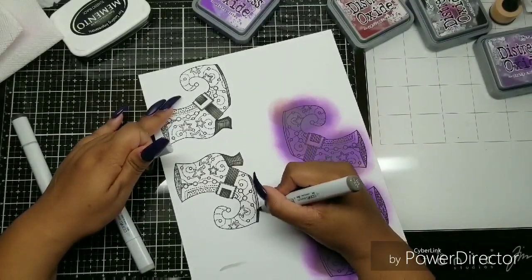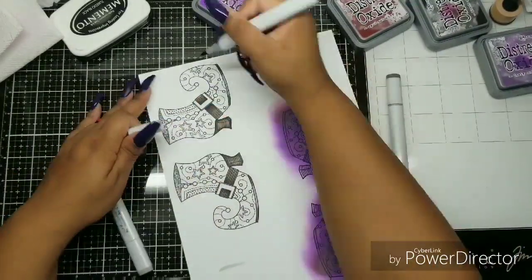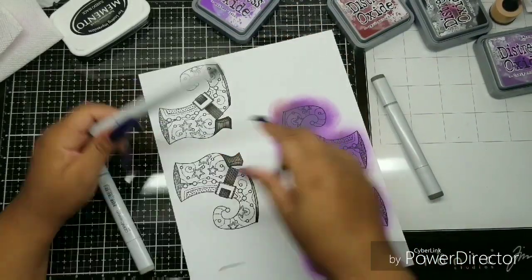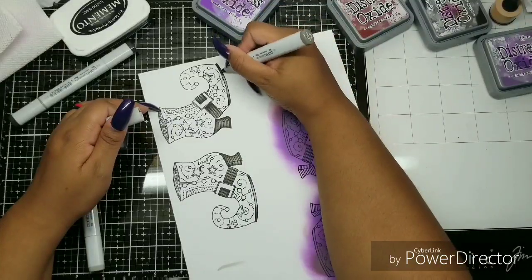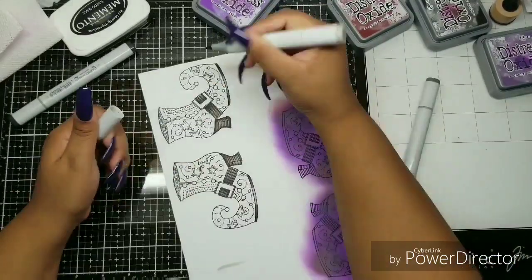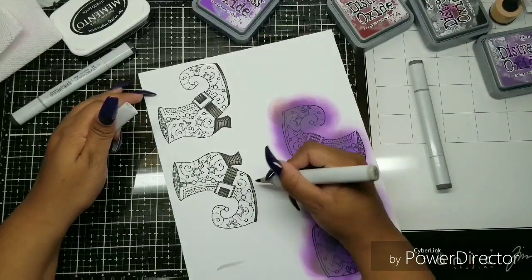I remembered I wanted to color the bottom of the shoes too, so I came back. I feel like I got this part right — I just made the highlight in the middle and I think that's okay. I really enjoyed coloring that bottom part.